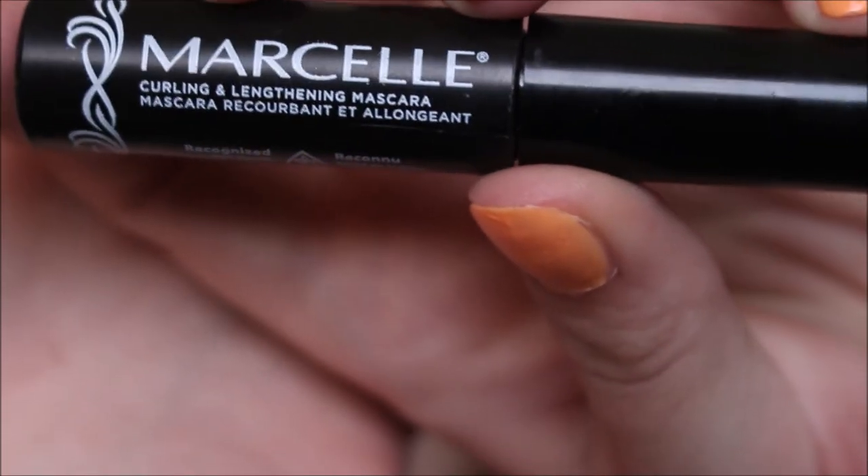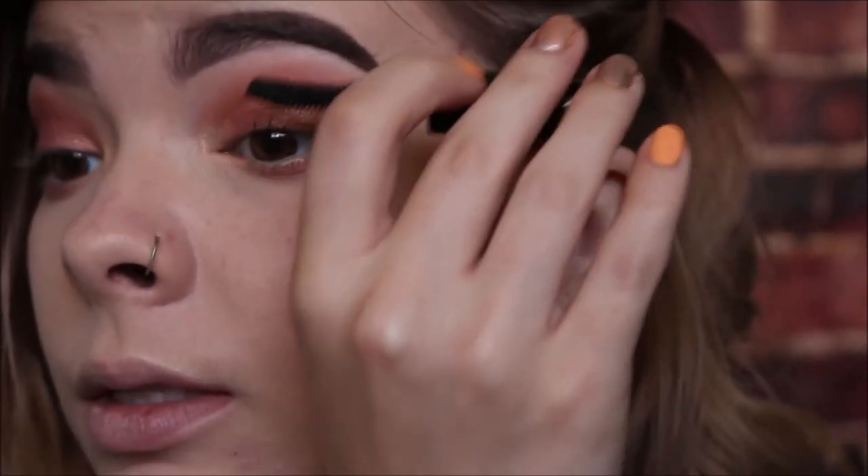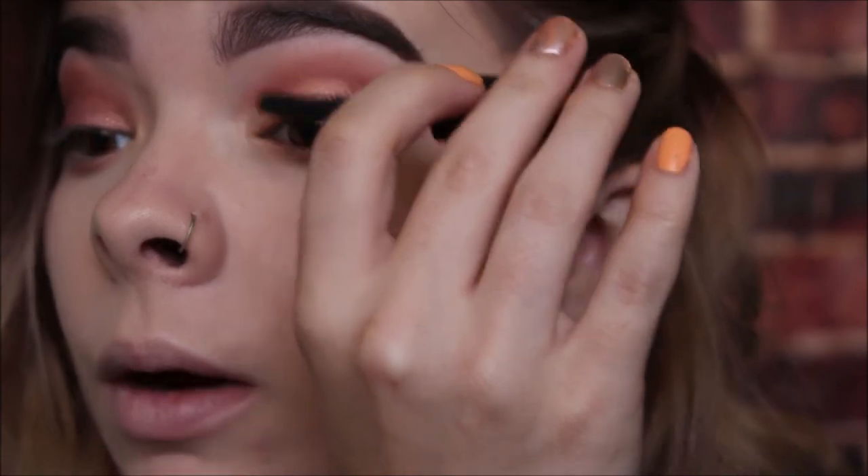Next just take your mascara — I am using the Marcel mascara. It's actually just a tiny one I got in an Ipsy bag, and I have fallen in love with it because it is perfect to wear on its own, or with lashes or eyeliner — literally just the perfect mascara.